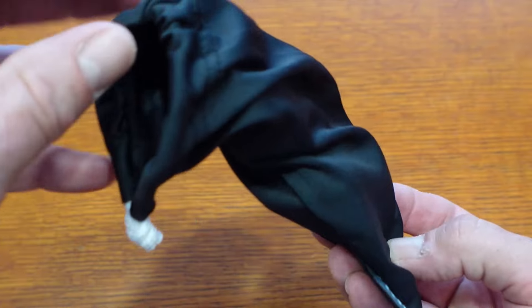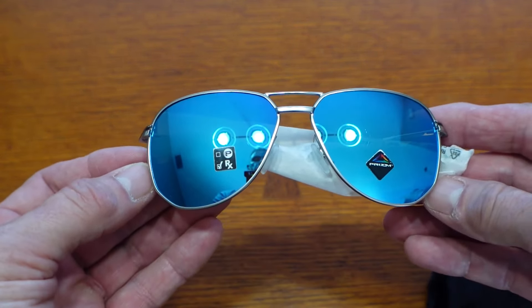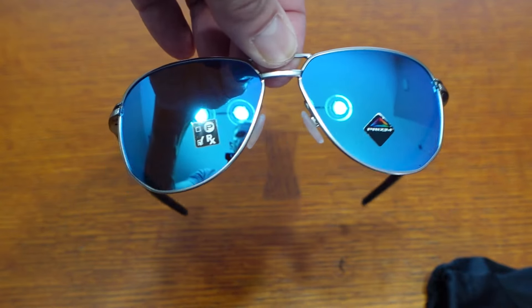All right, so let's take a look here. Whoa! There you go. I like my sunglasses that have some degree of reflection always. I don't know what that says about me as a person, but that is a preference.